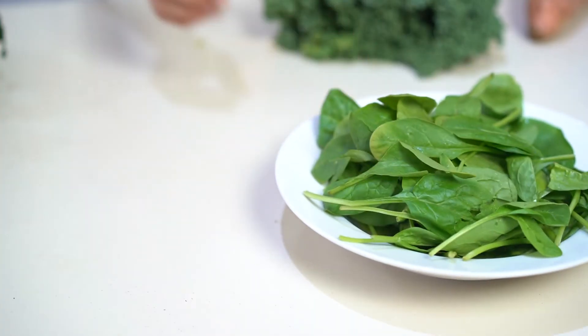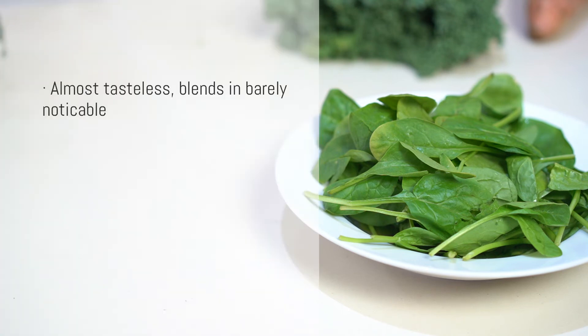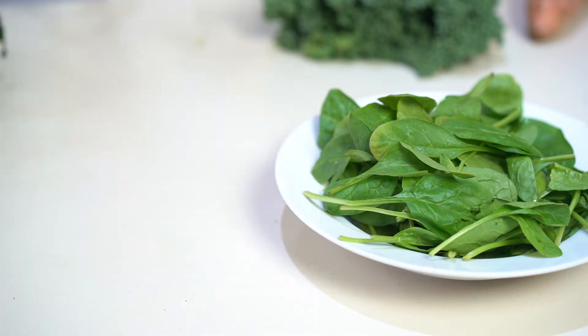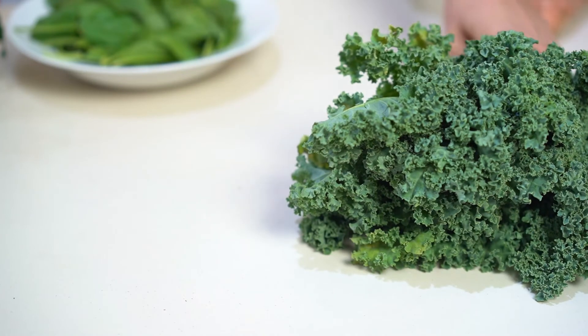Spinach — I love that it barely has a taste and whizzes in barely noticeable, all while cleansing our skin from the inside out and contributing vitamins A, C, K, chlorophyll, magnesium, iron, and manganese. It may also help reduce oxidative stress in the body, which is a growing area of awareness and discovery.